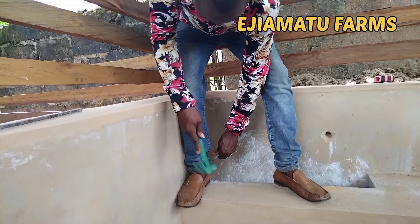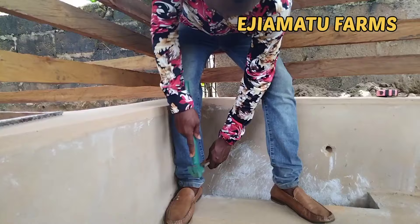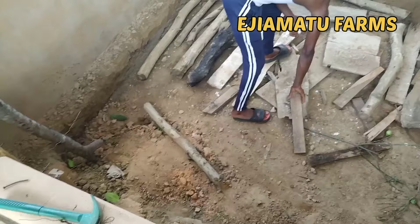Here we are making a hole where we'll fix our nipple drinker. The nipple drinker helps to provide clean water and also prevents contamination. As you can see, the nipple will be mounted on the wall. After digging, the pen should be about four feet deep, as I mentioned earlier.